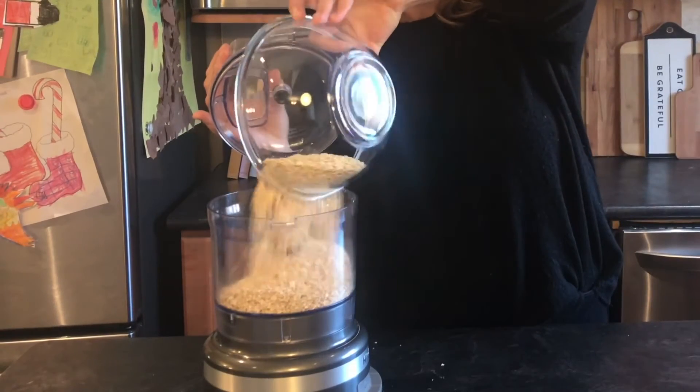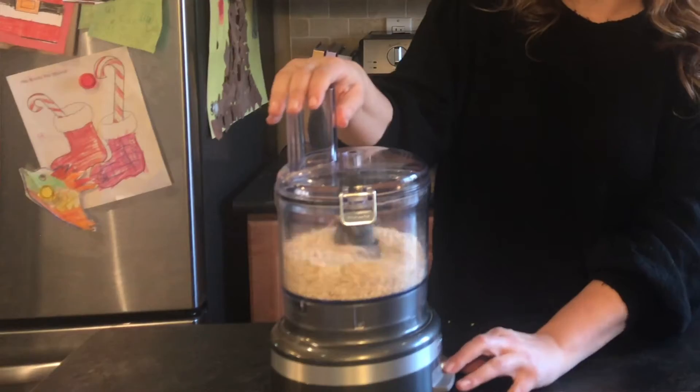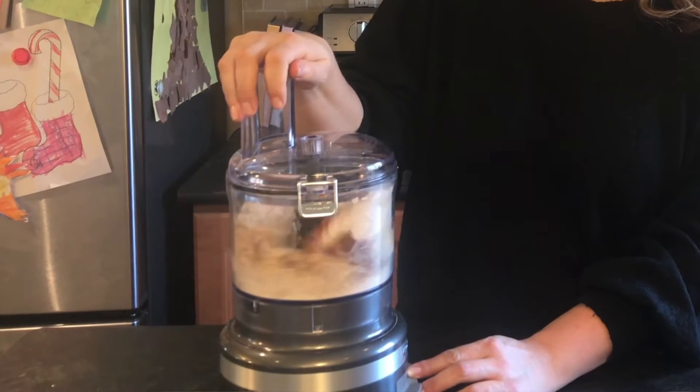First step, line a baking sheet with parchment and set it aside. To your food processor, add three cups of quick oats and blend until fine crumbs. Now add a half cup of natural peanut butter, a quarter cup of pumpkin puree, a tablespoon of olive oil, a teaspoon of cinnamon, and blend until your ingredients form a dough ball.